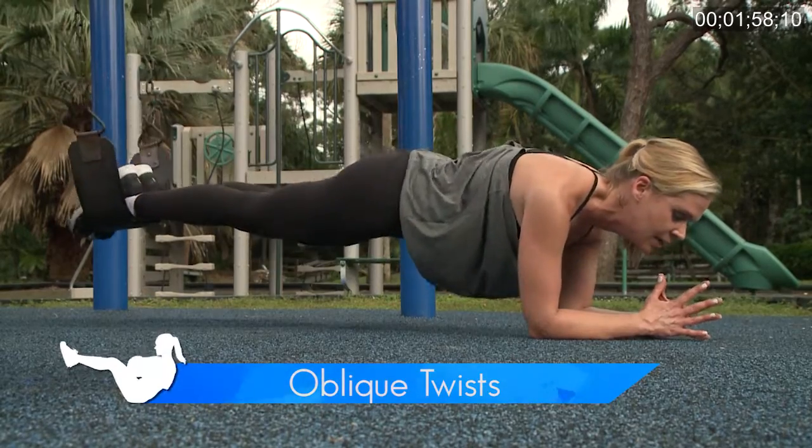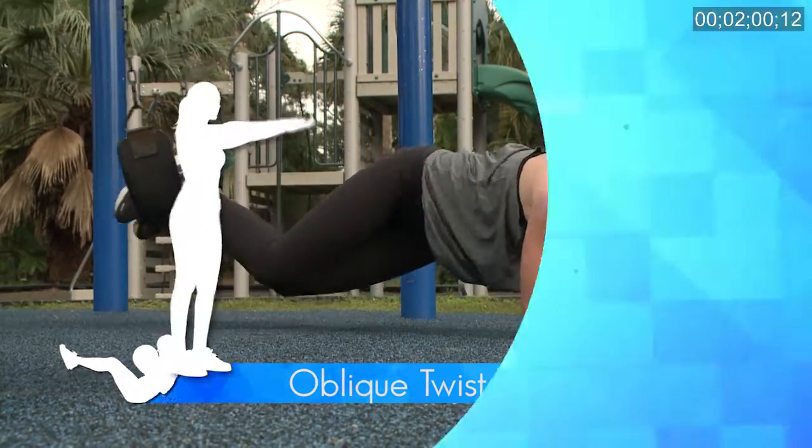So we made it through our first circuit — let's do it two more times, 15 reps each exercise. For more workout tips visit TheBalancingAct.com and visit me on Facebook at RachaelLeadTV for my workout song of the week.